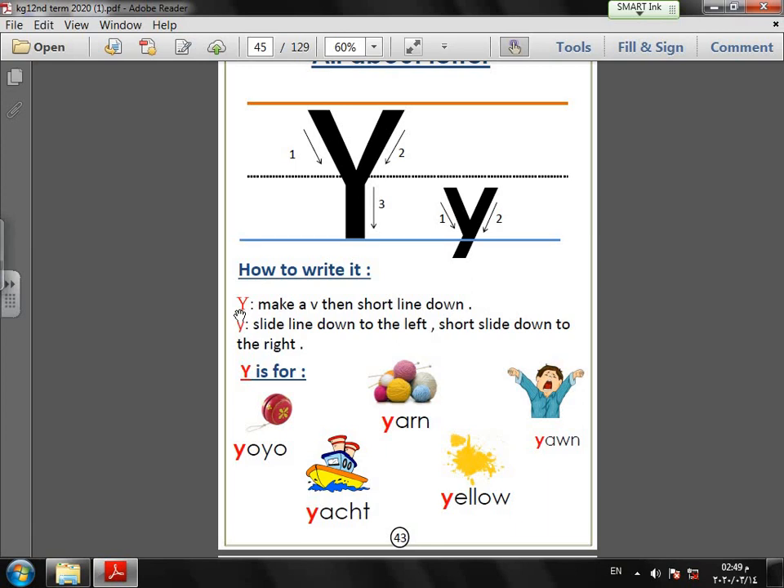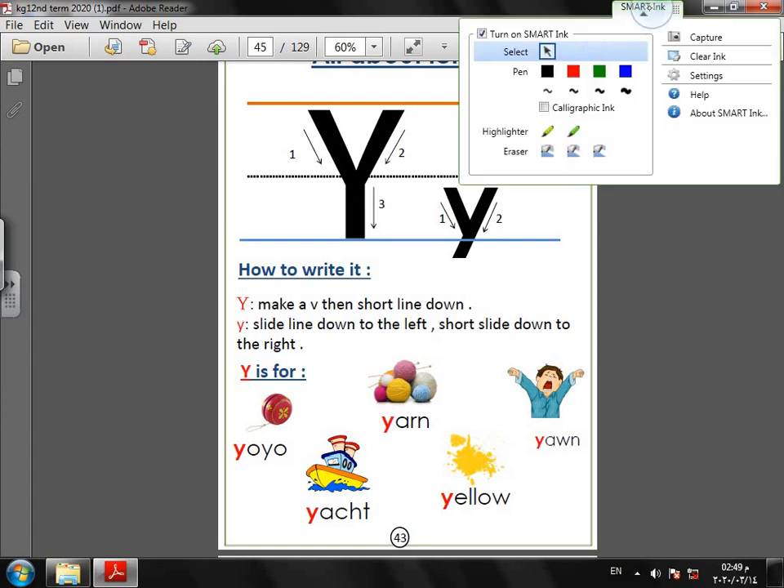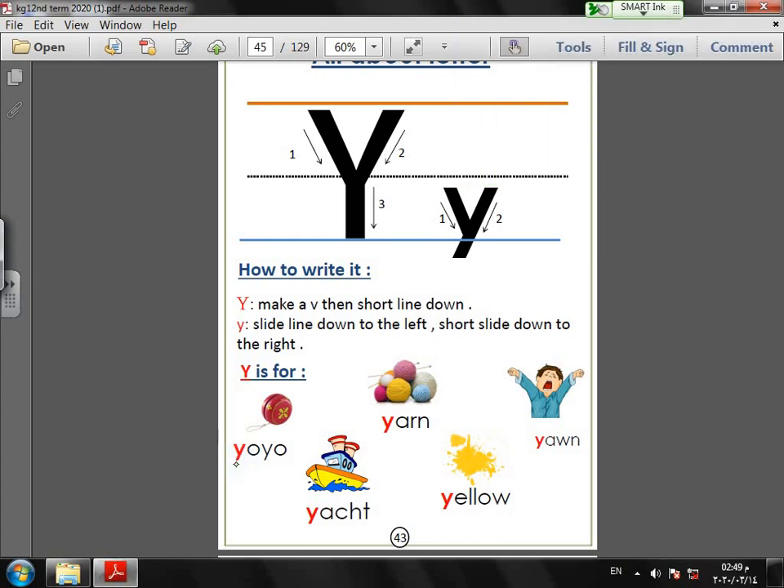The sound of letter Y is 'yeah.' Here we have new words that start with letter Y. First, yo-yo — a yo-yo is a toy that moves up and down. Next, yarn — yarn also starts with letter Y.